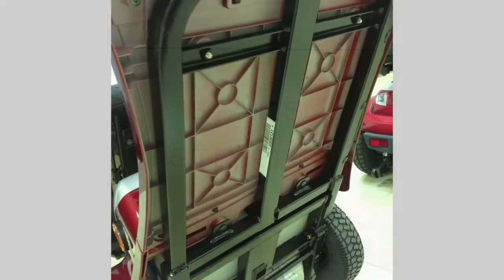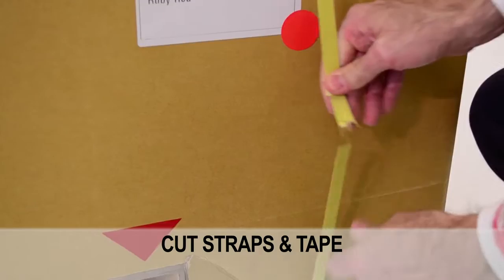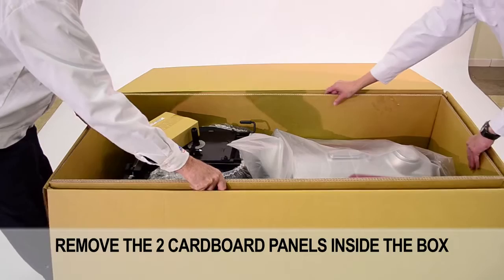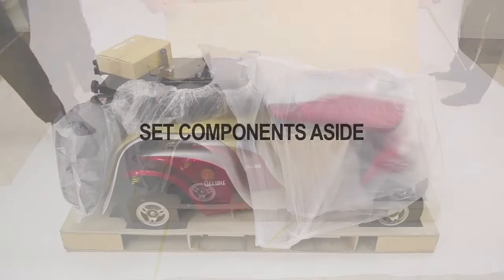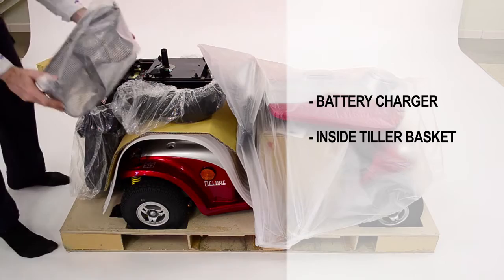In order to access the contents of the carton, cut straps and tape. Remove the two cardboard panels from inside the box. The cardboard container should lift up easily and out of the way. Set the components aside: one box battery charger, one inside tiller basket, and one chair.